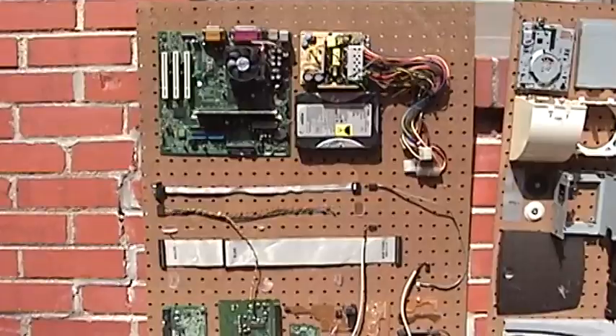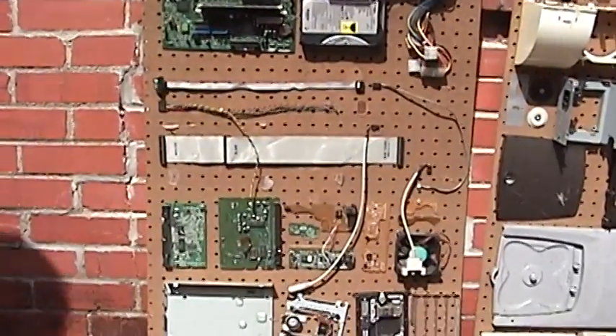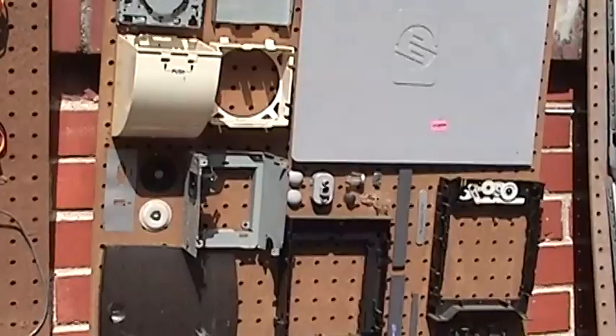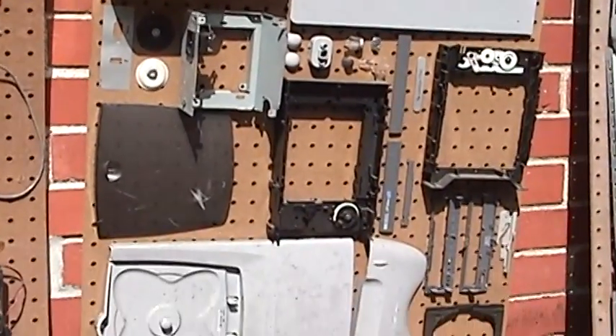So I took a running computer and I actually screwed it to a piece of plywood. I nailed it up on the wall and turned it on, and it worked. So it's a working computer. That's it.